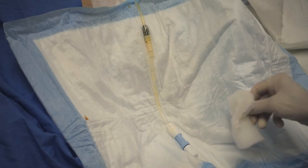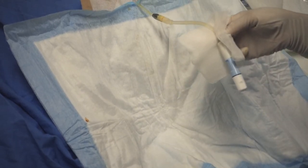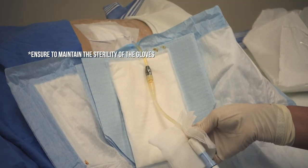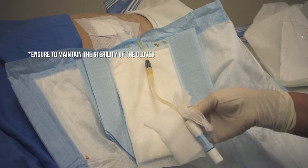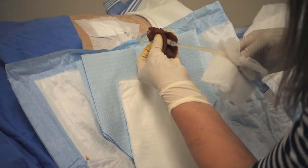You will pick up the catheter with a sterile gauze and place the sterile drape underneath the connection. You will want to maintain the sterility of your gloves. Then you will take a gauze moistened in povidone iodine and you will scrub the connection for 30 seconds.